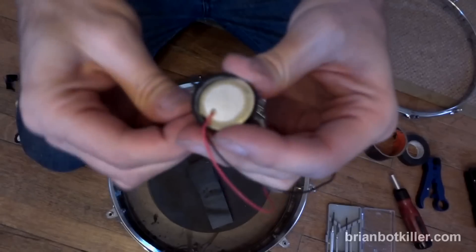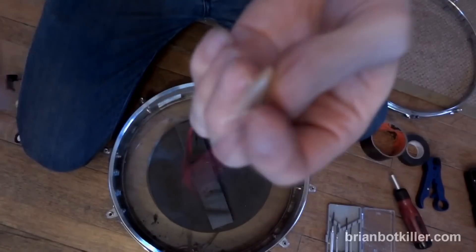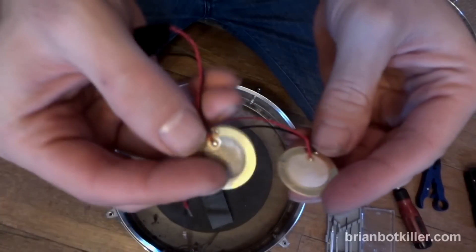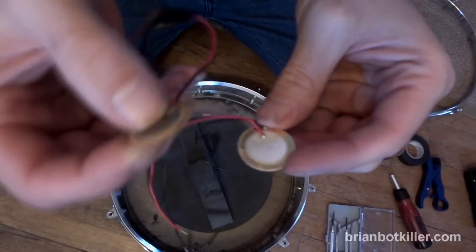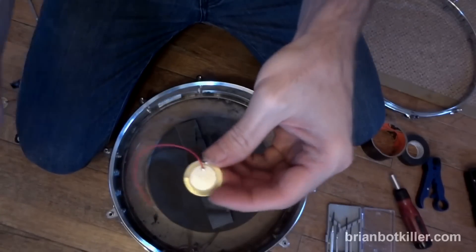Okay, now that we've got this guy coming out, we're just going to finish getting this out of here. That's our brand new transducer. You can see I've already done this before — this is my old one, here's my new one. Not too much of a difference between them except that this one's taken a serious beating and this one is brand spanking new.